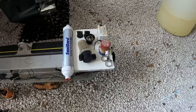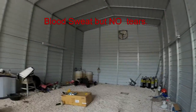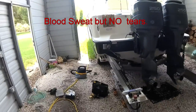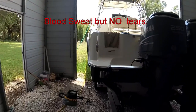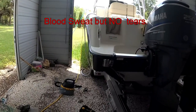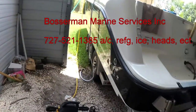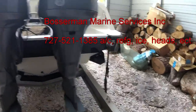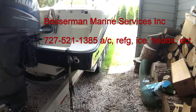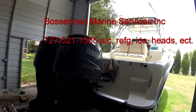That's my completed job of the day on a trailered boat in a barn in Lakeland. Most of my jobs are in marinas or behind houses — I don't come to barns too often. Thanks for watching. Bosterman Marine Services: air conditioning, refrigeration, head systems, tank monitoring systems, bilge pumps, water pumps, salt water pumps — you name it, we do it. Give us a call. Our phone number is 727-521-1385.